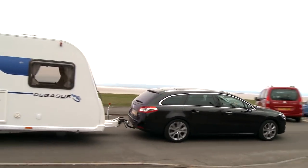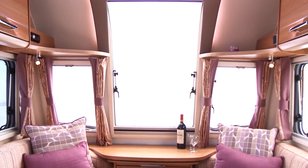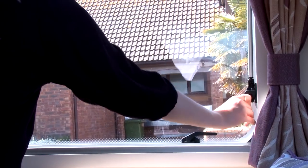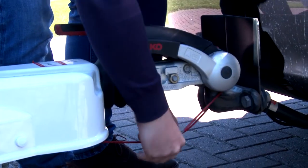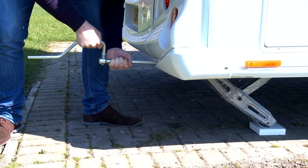Congratulations on purchasing your new Bailey Caravan. The following video will show you how to prepare for your first journey and what to do once you reach your holiday destination. We'll show you how to prepare your caravan for journeys, how to hitch your vehicle to the caravan, as well as setting your caravan up for use once you've arrived on site.